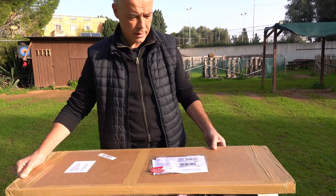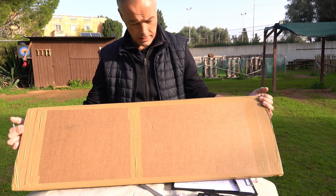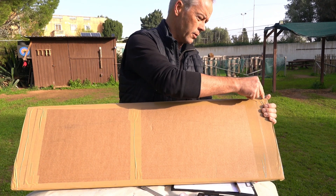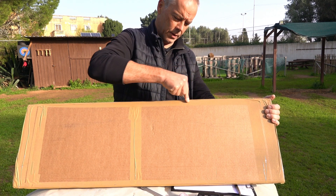Good morning everybody, especially good morning Patreons. Look what came already very quickly from Turkey, from Simsek Family — your requested Chagan. The Tatar style boat now from Simsek.